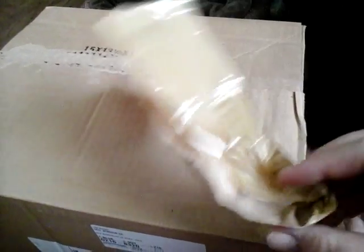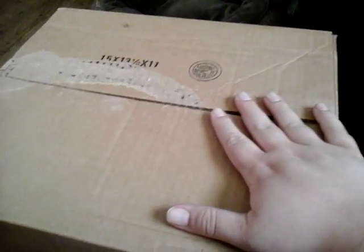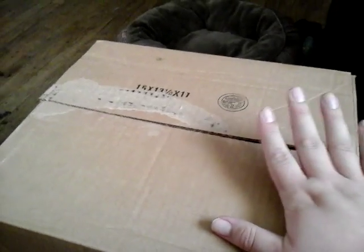Hi everyone, my name is George, and I've just got something really special in the mail. I had trouble opening it just a bit, so I got the tape off finally. It took me a while, but I got this from GameStop.com.